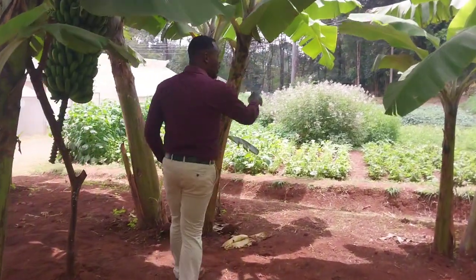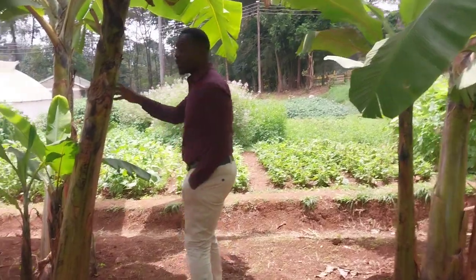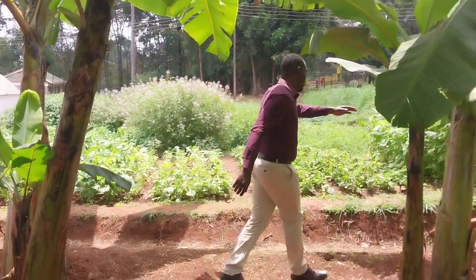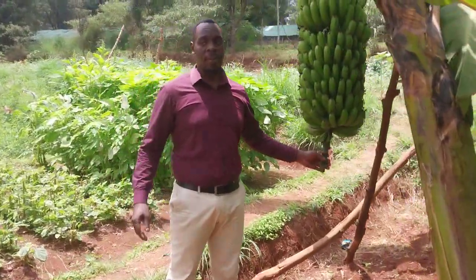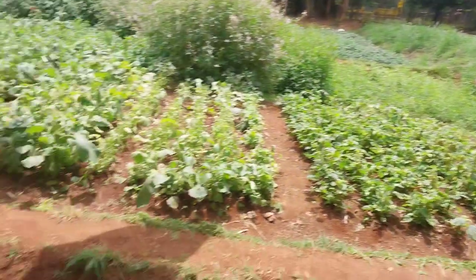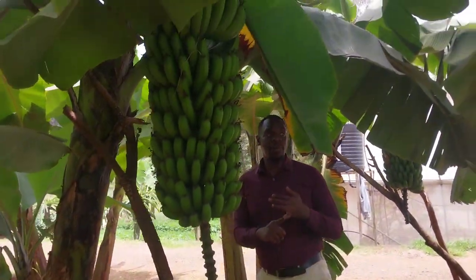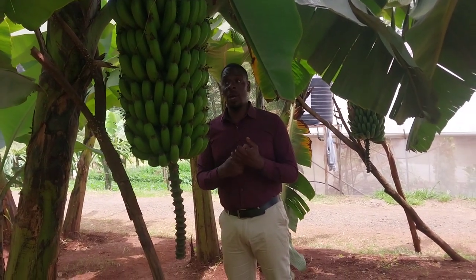Starting from this line, which were planted two years ago — this one is the Sweet Williams, as you can see. These are Sweet Williams bananas, and these are only for ripening. We have another one here also, a different breed. This is called F18. We have F18 for high altitude area, F19, and F17 for low altitude area.